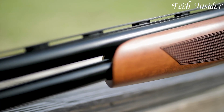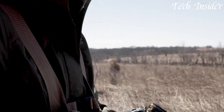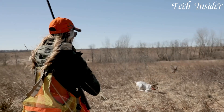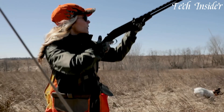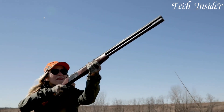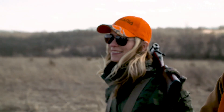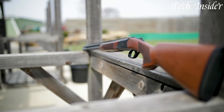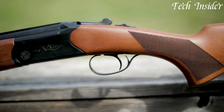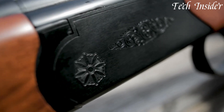The Quail features a case-hardened receiver, a Turkish walnut stock, and fine checkering, exuding both aesthetics and durability. Its side-by-side configuration offers classic lines and quick reloading, making it ideal for upland bird hunting and sport shooting. Whether you're an avid bird hunter, a sporting clays enthusiast, or a discerning shotgun owner, the CZ USA Quail represents the epitome of quality and traditional elegance, delivering a dependable and refined shotgun for those who appreciate the artistry of a side-by-side double gun.